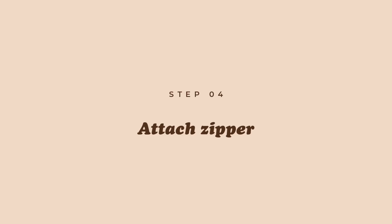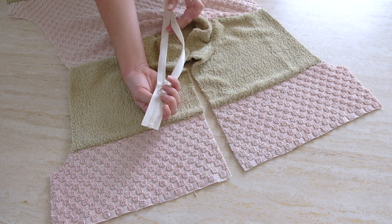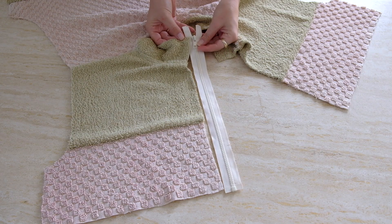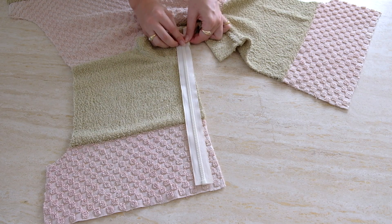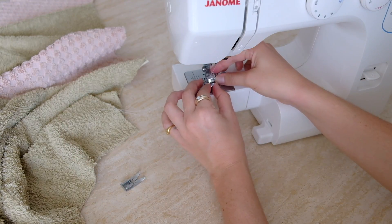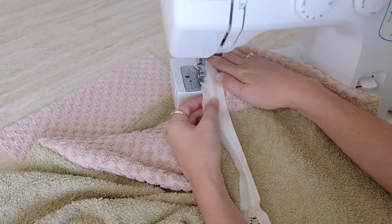Next we're going to add in the zipper. Figure out which side is the good side — the one where you can access the handle to move the zipper. Lay this side good sides facing onto the material so the zip is sitting entirely on the garment. For placement, align the very top edge of the zip to the very top edge of the collar. Because I'm finishing with bias binding the finishing point stays exactly the same, so I lined up the top of the zipper to the top of the collar and sewed entirely down.